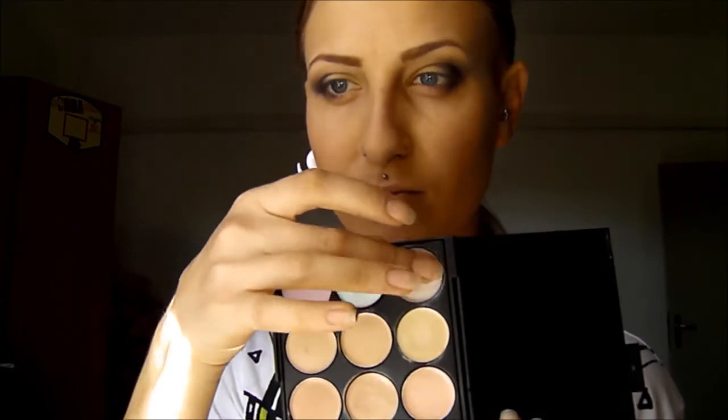Now I'll put on highlighter — a creamy one — on my cheekbones to give a nice effect of healthy skin. Just a little bit, because on camera I look like I have super oily skin if I put too much. And a bit on my nose, even if it looks ridiculous, and a bit on my lips so they look more dimensional.